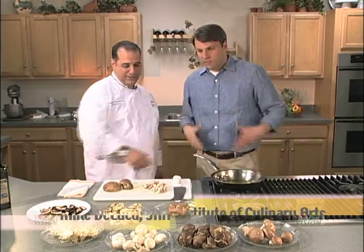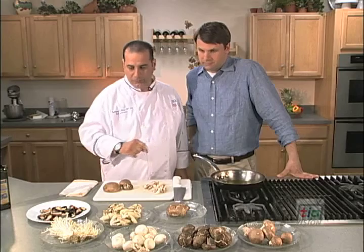We're glad you're back. We're here with Chef Mike, Mike DeLuca. Good to see you again. Good to be back. We've got a lot of mushrooms here — mushrooms all over the place. We could talk forever about mushrooms, but we're not going to do that.